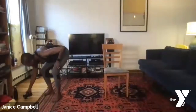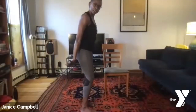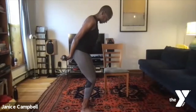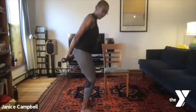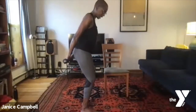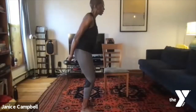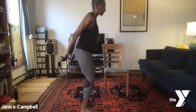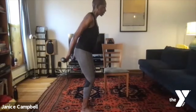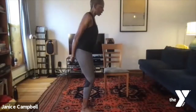For the last set of triceps, we're going to do pulses like we did last week. Still bent at the knee, lean forward at the hip, hands behind you with palms facing away. Just pulse backwards — ten down to one.